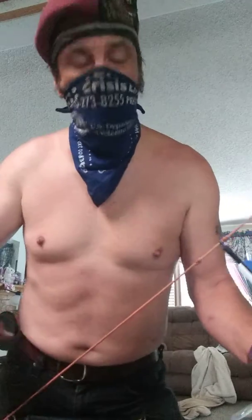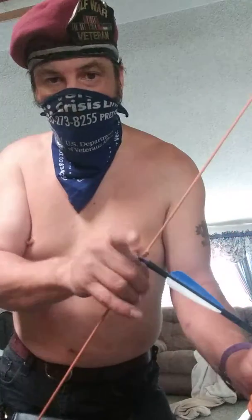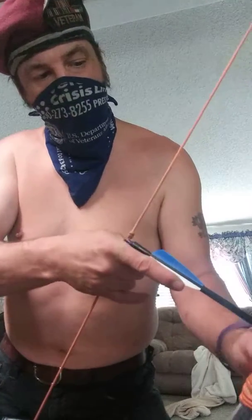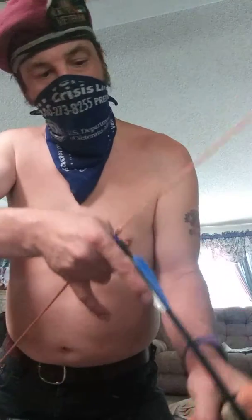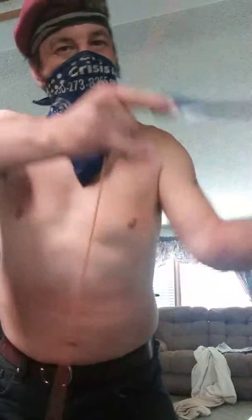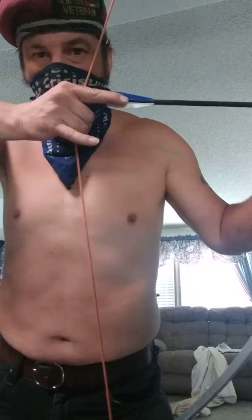I forget which old school — they did the same thing, except they grabbed it and used this finger and held it in place here. I ain't used to this and I don't do a right hand draw; I do a left hand draw. But that's the image.